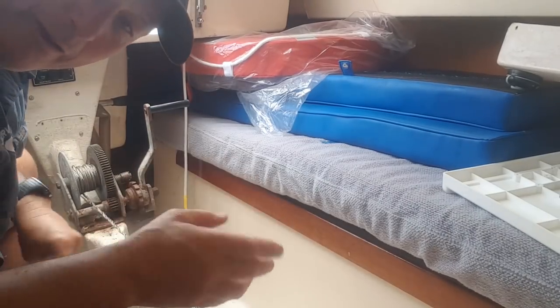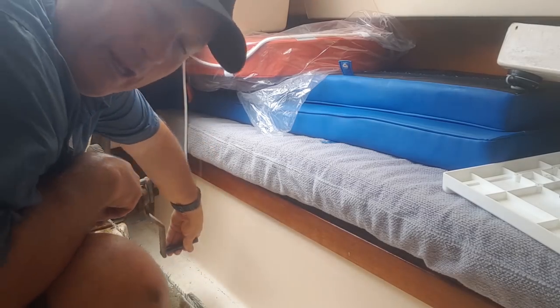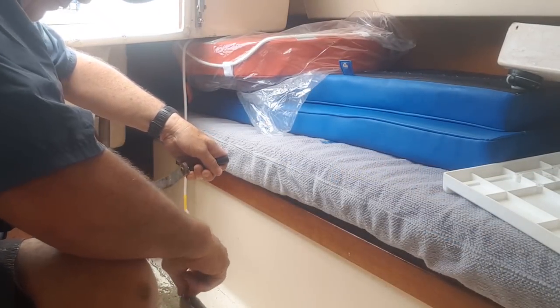I'm going to wind this down and I'm filming underneath as well. I'll wind it down until it hits the ground and hopefully I've got access to the shackle. I'm praying there's enough clearance — watching my eyes in case this bloody cable snaps.